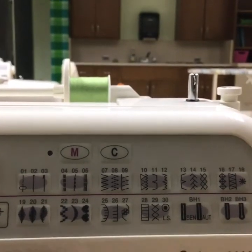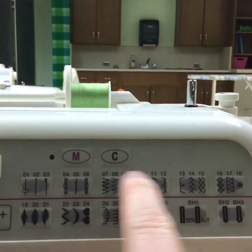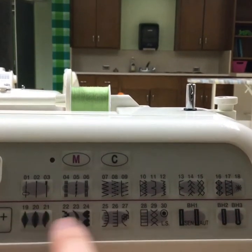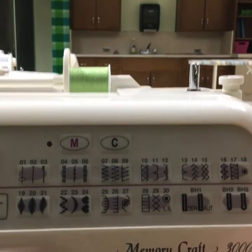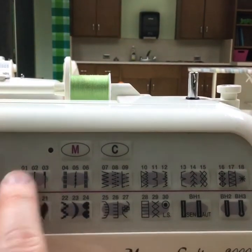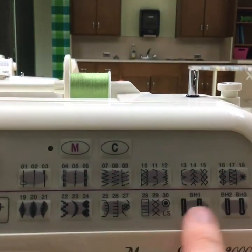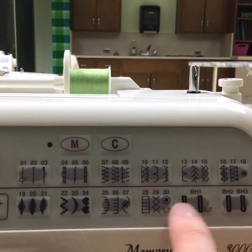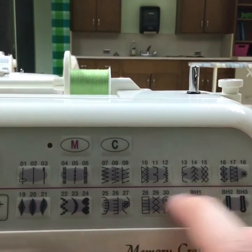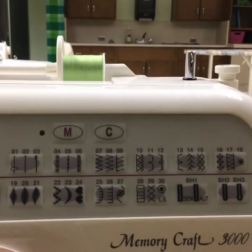Here is the stitch collection. This is where you're going to choose different stitches that you will need while you are sewing. The ones you will use most frequently are the regular stitches, the zigzag stitches, and over here are buttonhole stitches. These other ones are fancier ones that aren't necessary for this class.